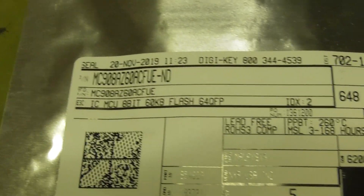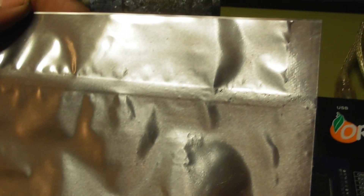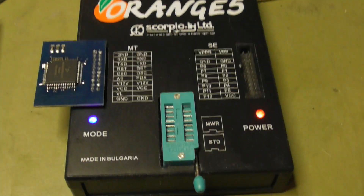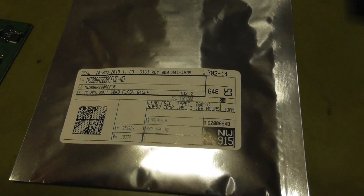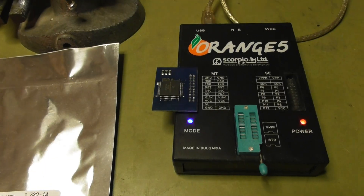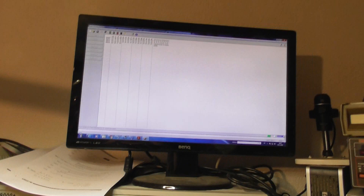Here I have new processors — new Motorolas, fresh out from the pack, still sealed. Let's crack this open now and solder the new processor to this adapter board and program the read content.